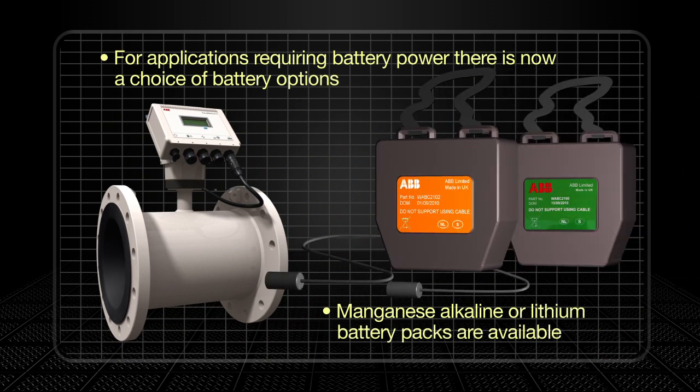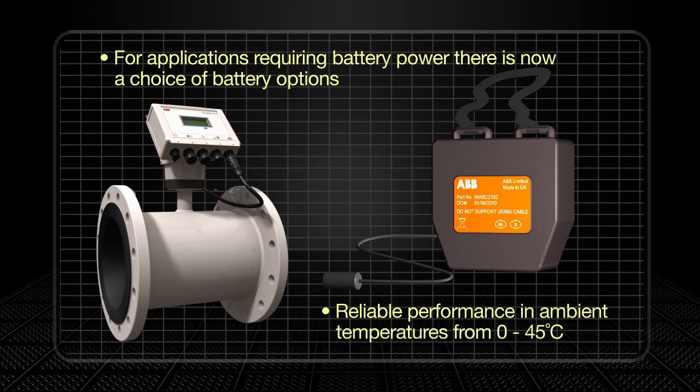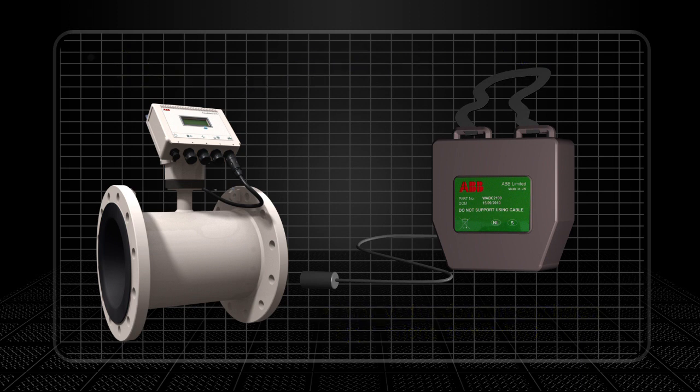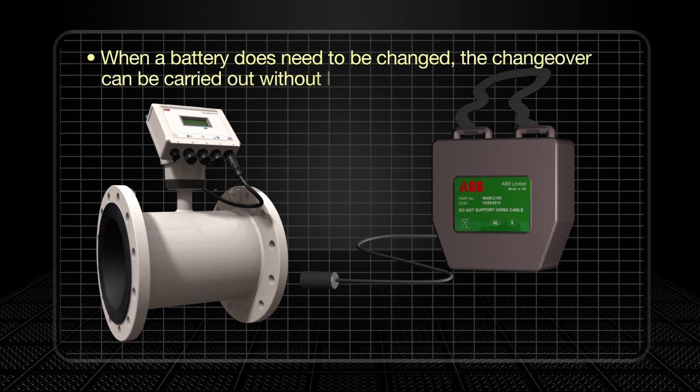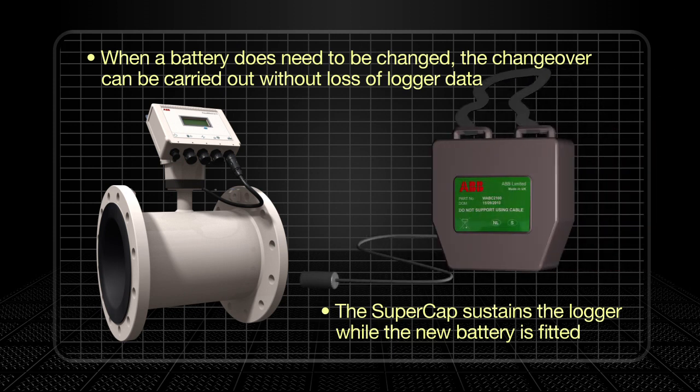Additional flexibility is provided through a choice of battery options. A manganese alkaline battery pack provides reliable performance for applications with an ambient temperature range of 0°C to 45°C. For temperatures above 45°C, users can now also opt for a lithium battery option with an operational life of up to 10 years. Where a battery does need to be changed, changeover can be carried out smoothly and without the loss of logger data, thanks to the super cap which can continue to sustain the logger for several minutes until the new battery is fitted.